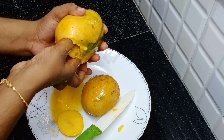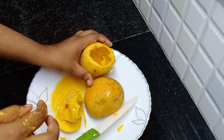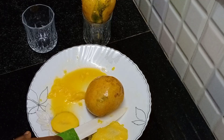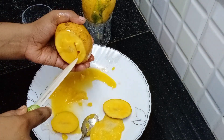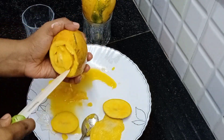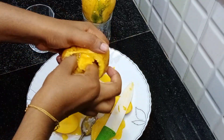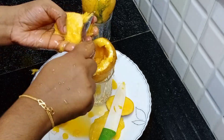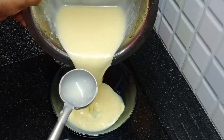If you want to use the mangoes, you can use them to separate the mangoes. Let's do these two mangoes. We have made two mangoes separate. Now we are going to add the custard milk in this way.